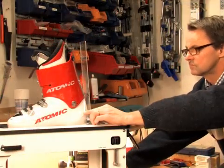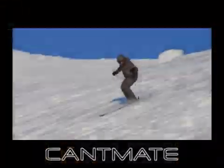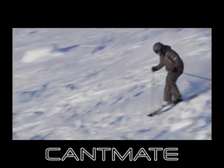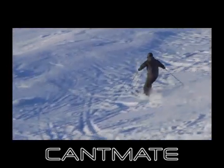Cantmate enables the boot fitter to fast and accurately prepare the boot to desired angles. Time has come for the recreational skier to use the methods of the professionals. Through Cantmate's patented method and machine, canting can really change all skiers' ability to make a balanced carving turn. Cantmate gives retailers and boot fitters the ability to increase their add-on sales on alpine boots by selling a customized canting by Cantmate.